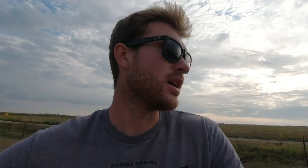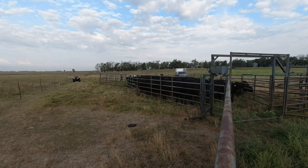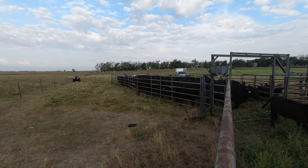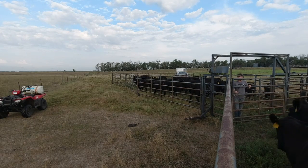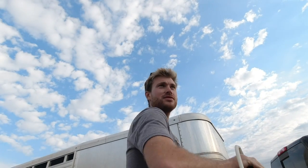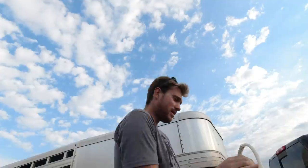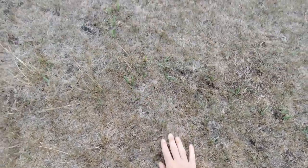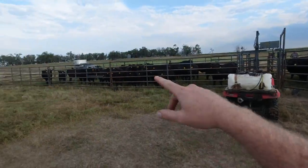We'll chase them in, start splitting them a little bit, and run them through. Cows are just getting some pour-on killing flies and lice, and then we're giving the calves a five-way and a seven-way. The pastures are looking bare — there ain't much to eat here. This is about the worst spot; as we get close to the water tank, they spend a lot of time over here.